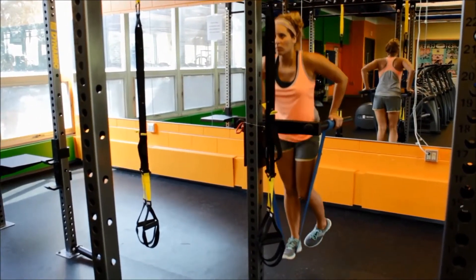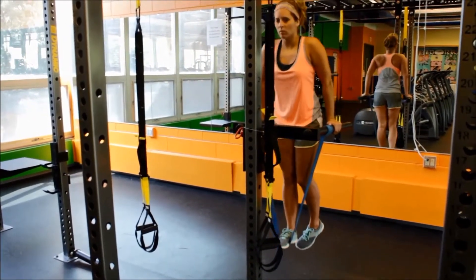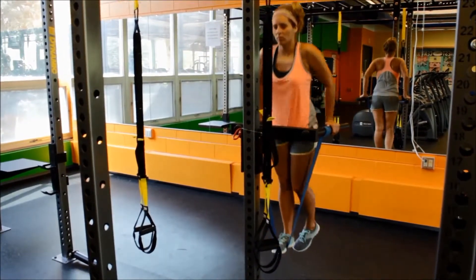Be sure to keep your elbows tucked close to your body and avoid flaring out. Exhale and push yourself back to the starting position.